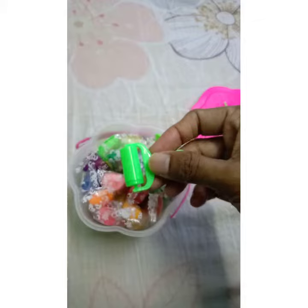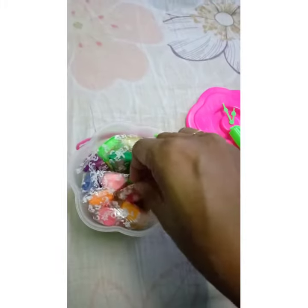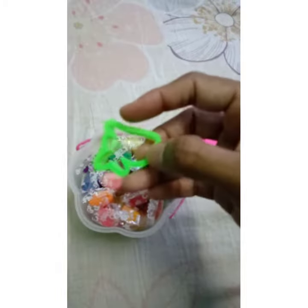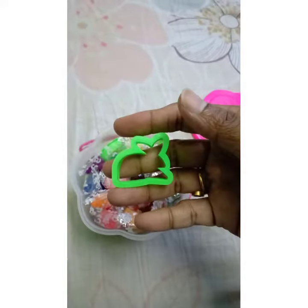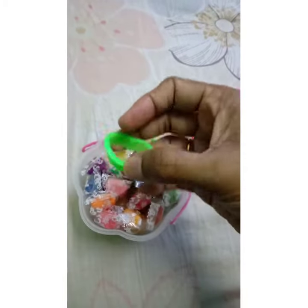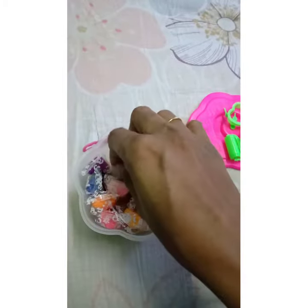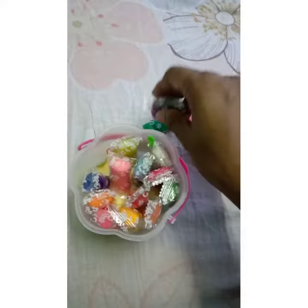There's some sort of a roller, and this is a small rabbit cutter. This one's a hat shape — it's cute. And there are lots of colors; not bad, it's quite good.